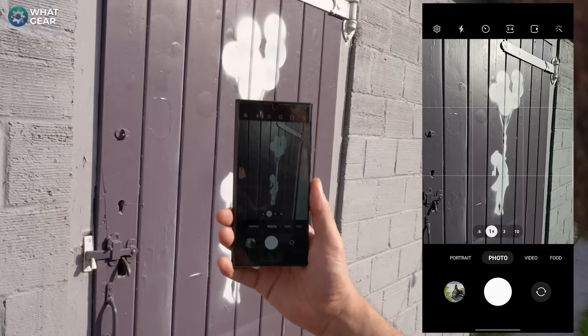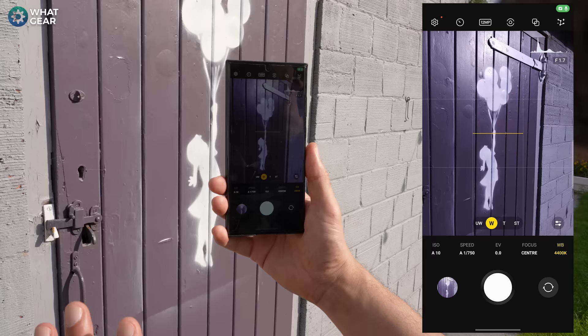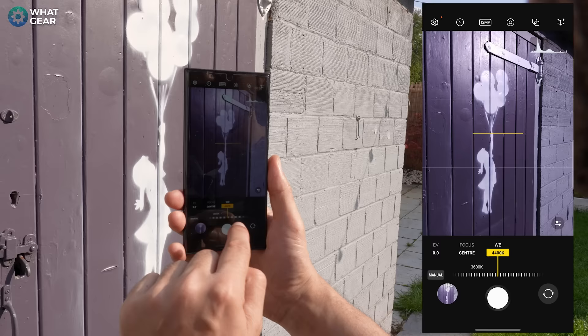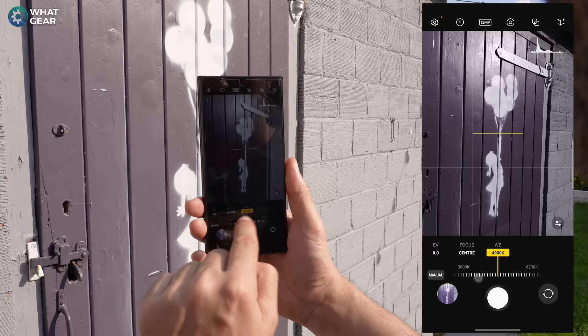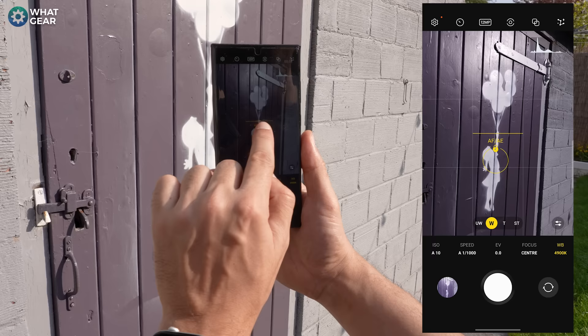The most important thing about Expert Raw is where to find it — it's in the more section, top left corner. If you want to keep it even simpler, add the app to the home screen. Now the white balance is something we didn't touch on — this changes the tone of the photo from cool to warm, and you can match it up with what your eyes are seeing. Once you're happy with the photo and the exposure values, you can lock it in by holding your finger on the screen — you'll see two padlocks pop up, autofocus and exposure are locked in now, and you can unlock it whenever you want.